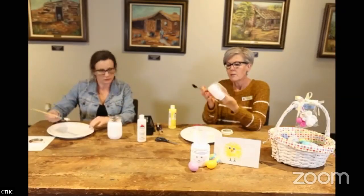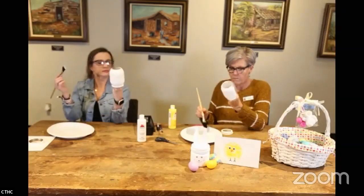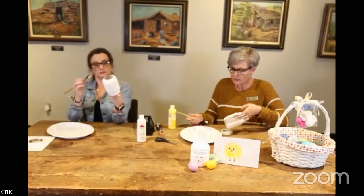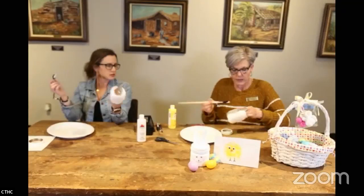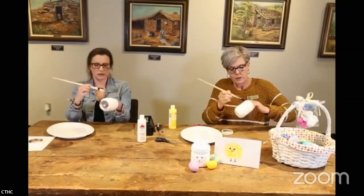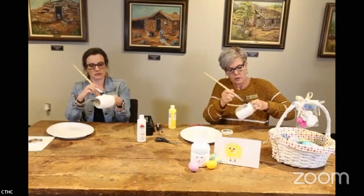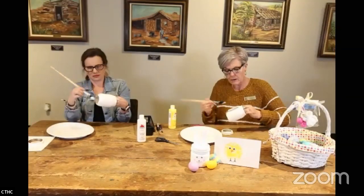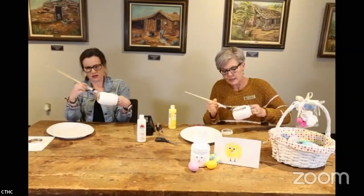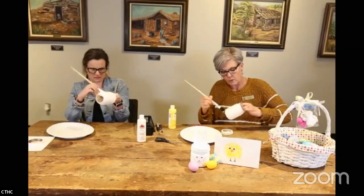My technique: I just put the jar over my fingers, load up your brush, start by the neck and kind of fill in that little dip, then just drag your paint right down. You do get some little paintbrush marks.